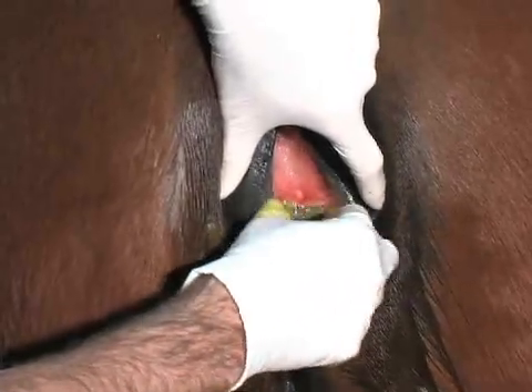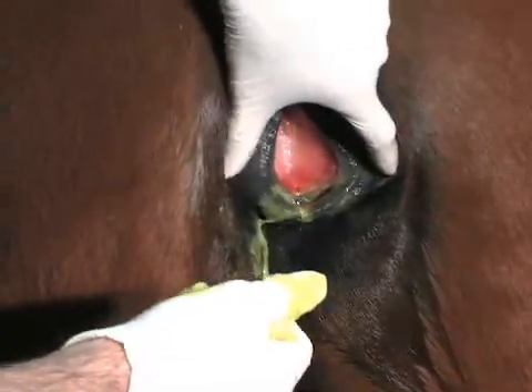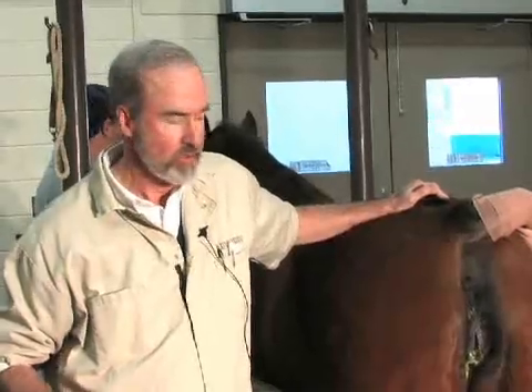This scrubbing and packing procedure is done once daily for five days. The flushing with the hydrogen peroxide is necessary only on the first day. Prior to starting the treatment of the mare for CEM, you want to have already obtained your three sets of fossa and sinus cultures and make sure that they have all been successfully received by the laboratory with no overgrowth reported — because once you start this scrubbing and packing procedure, it would interfere with the ability to diagnose CEM if you needed to reculture.